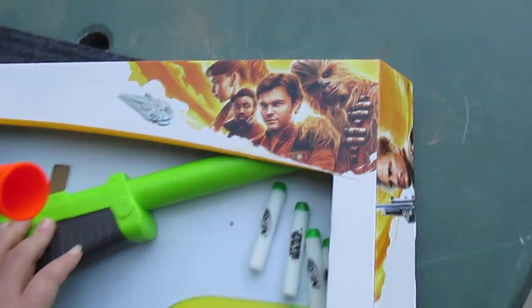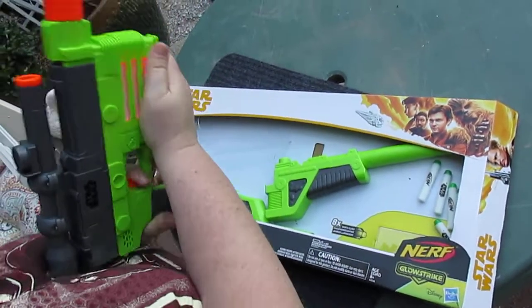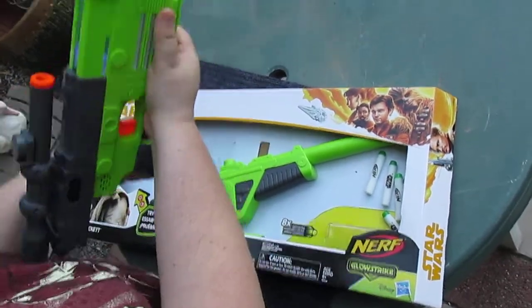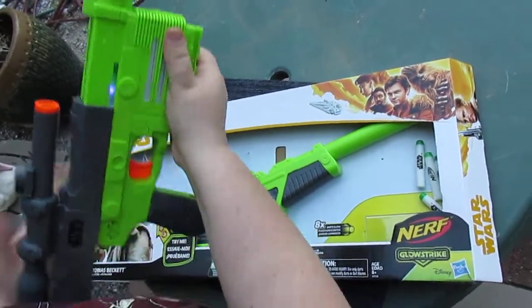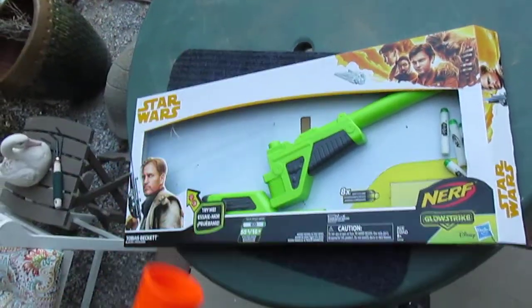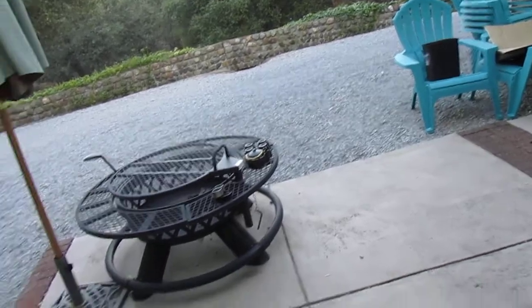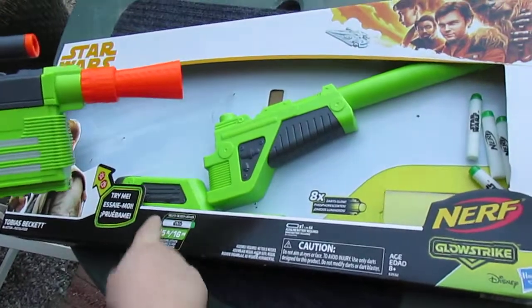So this is a three-piece gun. It makes really cool sounds. And you load the bullet right in here. Let's shoot it. It shoots pretty good, actually. It says it shoots 55 feet — I haven't tested that yet.